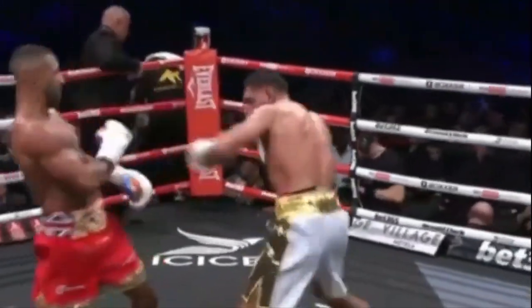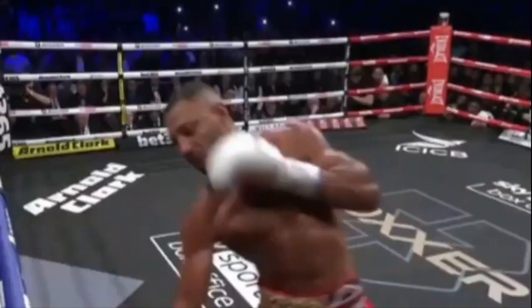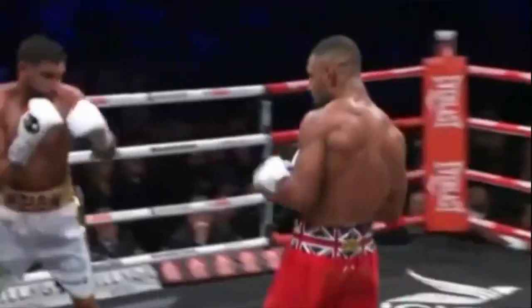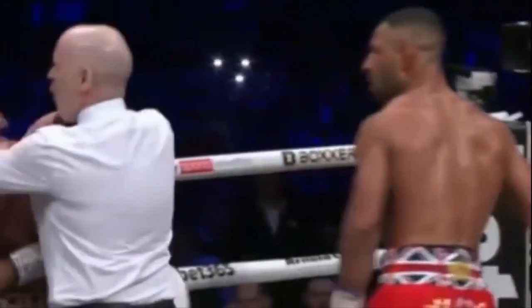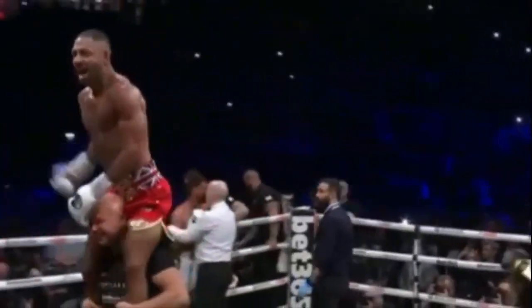Here in the sixth round, Brook knew Khan was finished, so he applied more pressure on him. He was able to land devastating blows which carried huge amounts of power, with Khan constantly getting caught by these punches. The referee stepped in to save Khan from taking any more damage.